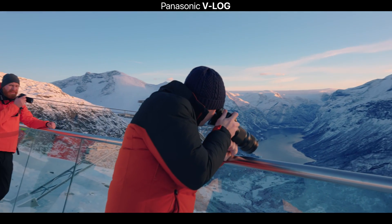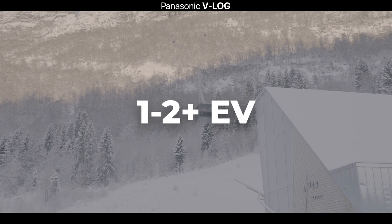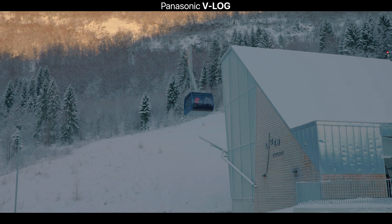The other thing to bear in mind when shooting in log is your exposure. Unlike standard or vivid profiles, you want to slightly overexpose when it comes to log profiles, and V-Log is no exception. I find one to two stops over gives the best results for noise in the shadows as well as retrieving information in the highlights. You're shooting with a larger dynamic range so you can be a little flexible, but I do recommend one to two stops over in most situations.